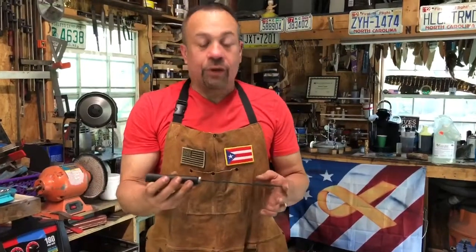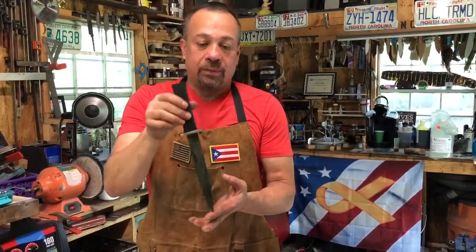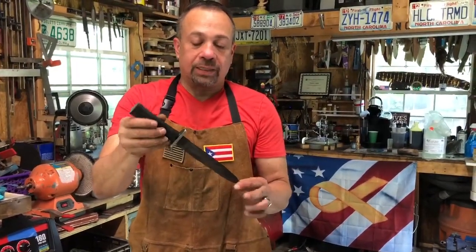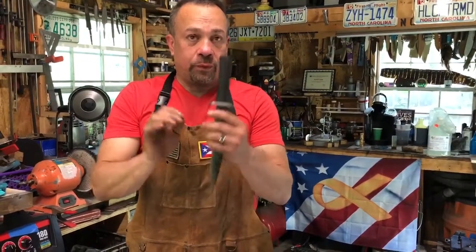This one here is a ladder Damascus. When you look at it, it looks like a ladder. It is a double-edged dagger, and it has African black wood for a handle.